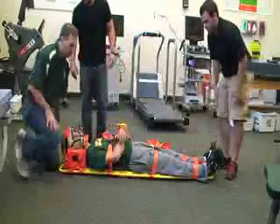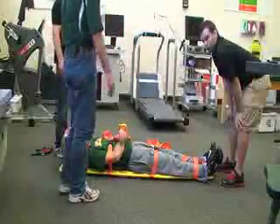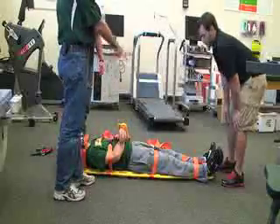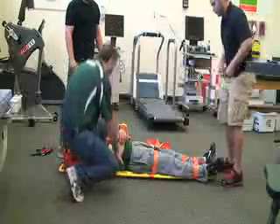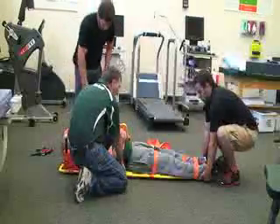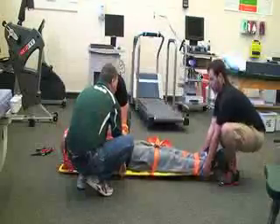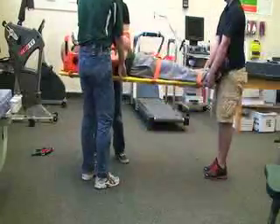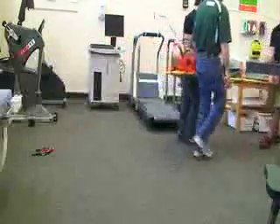Ideally we would have four people — two at the chest, two at the feet. What we would want to do is lift as a unit on the count of three: one, two, three. And then we would walk out to EMS. And that's it.